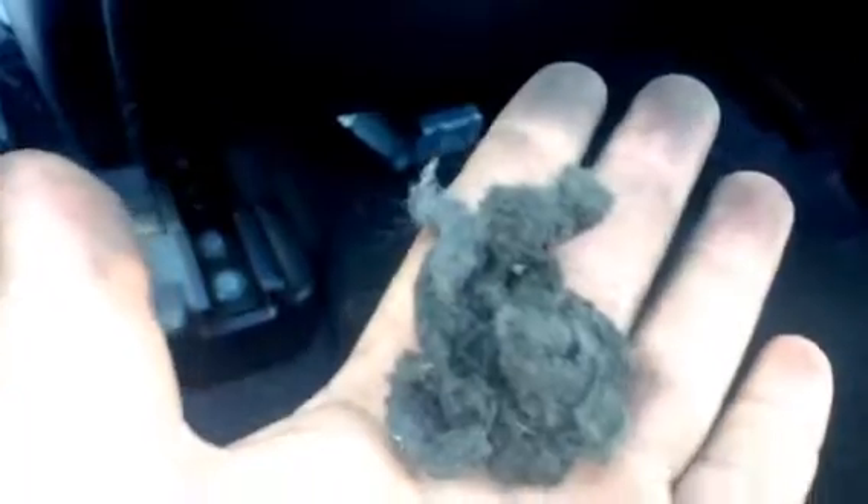I don't know if this is a maintenance issue, but see this right here? This is called dust. Let me show you where I found it — on the actual fan. This whole thing was covered completely solid. So I'm wondering if that had anything to do with my battery dying. We're going to do a test run just to see if anything changes.